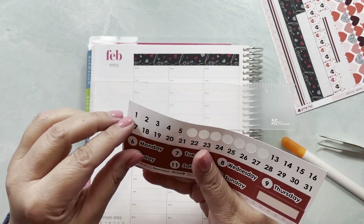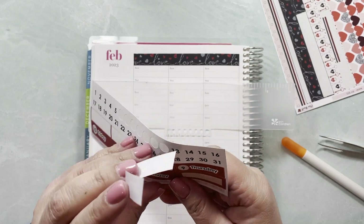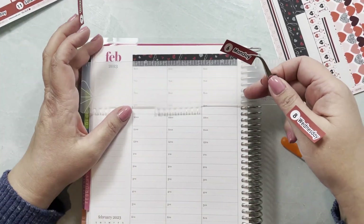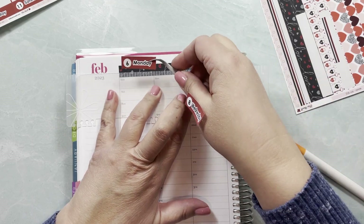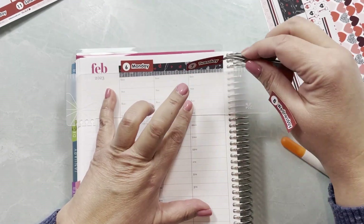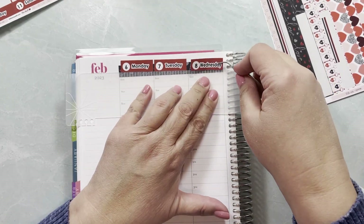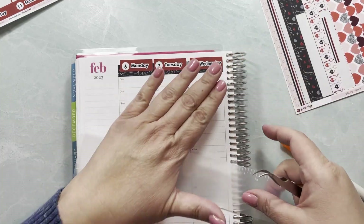Let me grab Monday, Tuesday, and Wednesday so I can put these down. I like to do that with the help of my ruler and tweezers — I like laying them down so they're all at the same level. It feels like you need an extra hand to do this, but it's worth it.